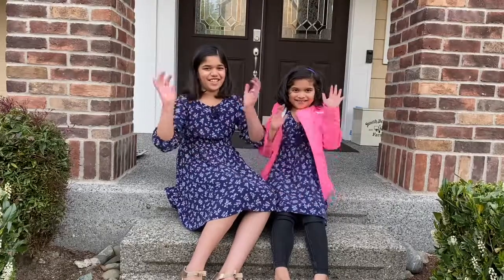Hi everyone, welcome to Anya and Maya's DIY. Today we are going to make chalk paint.